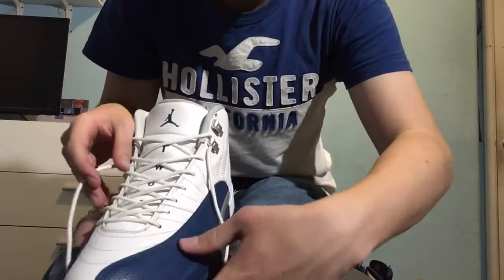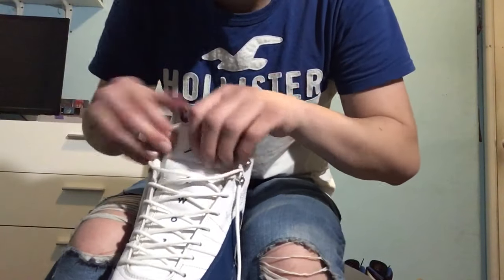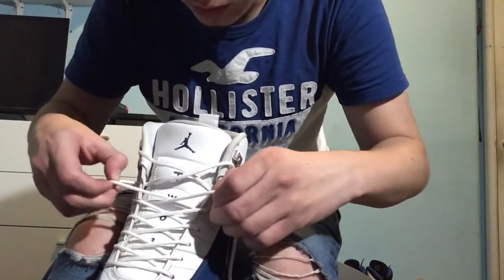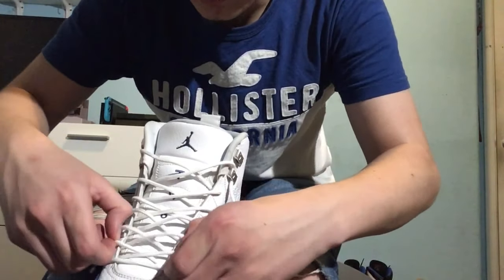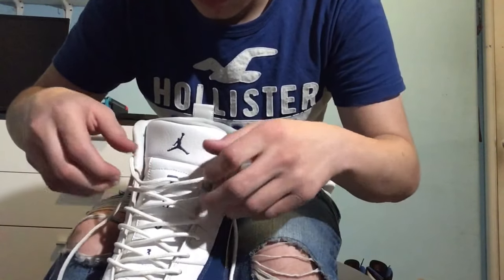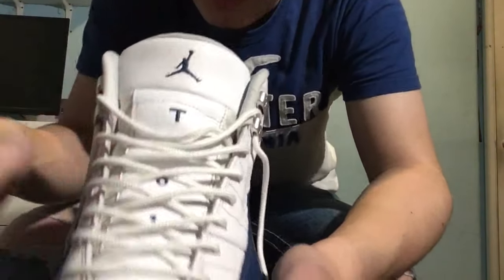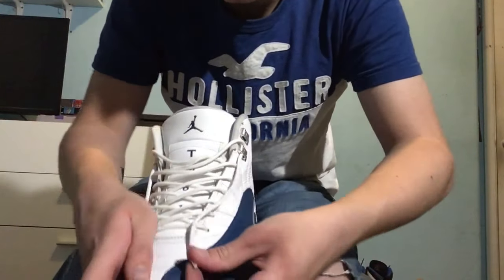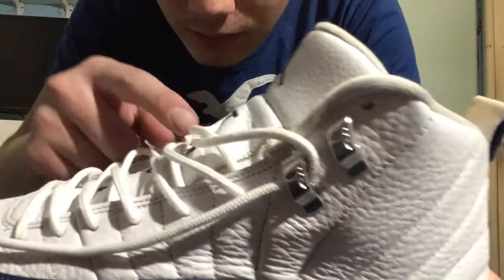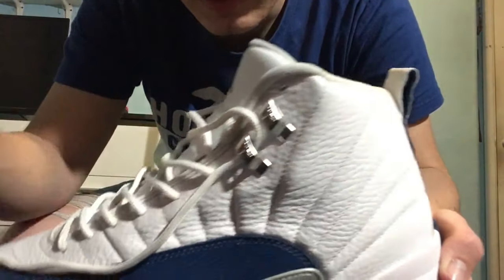Now that you got it completely out, you're going to want to leave quite a bit of lace here because you're going to be tying it. Just stretch it out, push the tongue up a little bit more. Then you're going to want to loosen the whole shoe a little bit, even it out. The length that you want it to be at is about to the end of the shoe for the laces when they're coming out. As you can see up here, it goes this way into it and down and out — that's how I'm doing it.